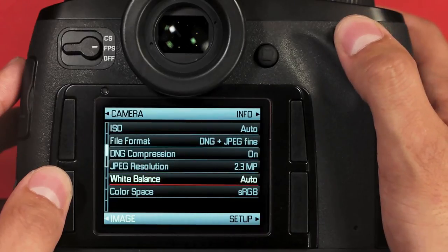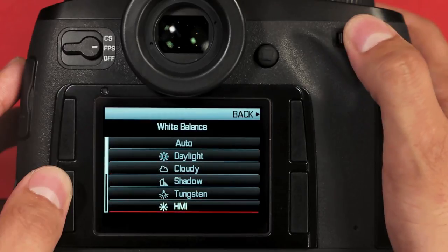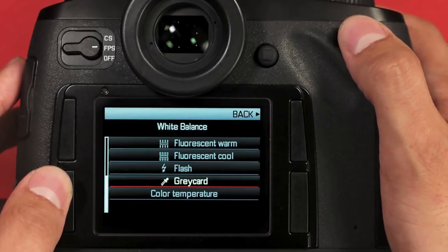Next, we have white balance. By default we're on auto, but we have a number of different options available, including new to the Leica S-Type 006, a gray card option. Clicking this, you're allowed to select a gray card anywhere in the frame and create a custom white balance. Here's how to do that.